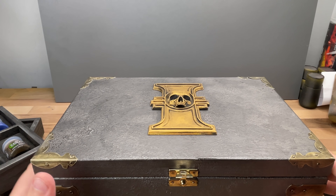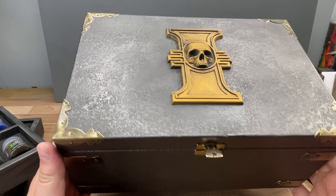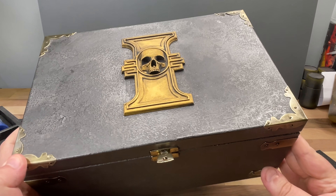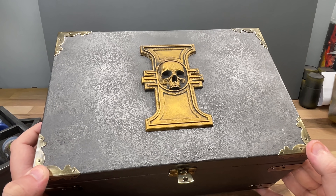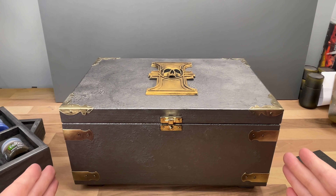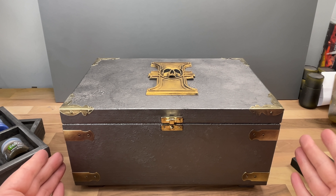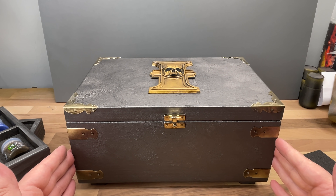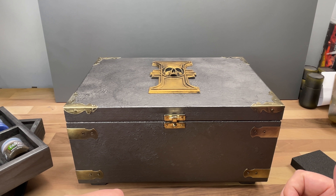I want to say a massive shout out to the developers for sending me the box — you didn't have to do that, which is really really nice. The last box I received was also an Inquisition box from another developer. Thank you so much, that is awesome, I really massively appreciate that. I'm always going to have the paints in my collection and I'm not going to say no to free tools.